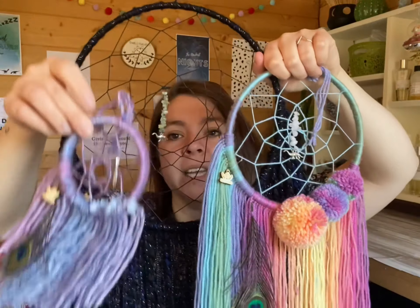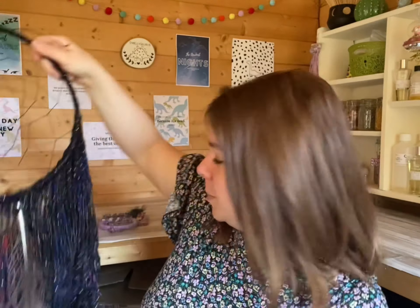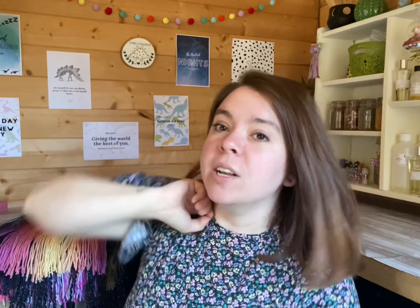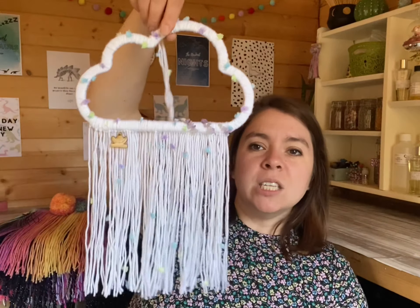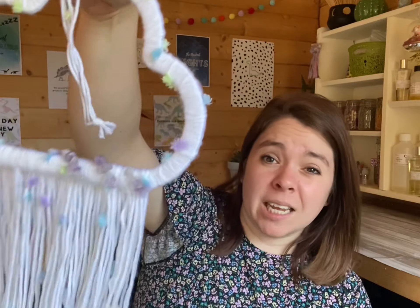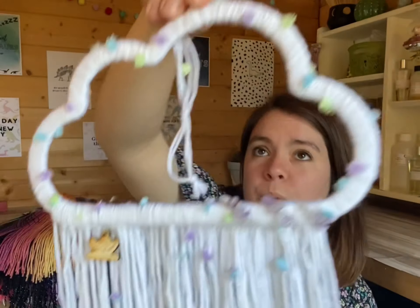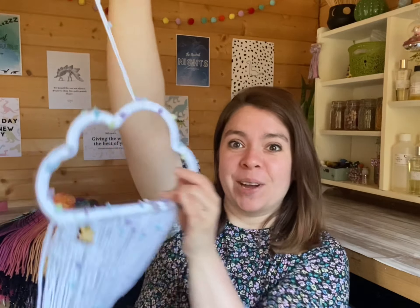So those are the three sizes. I've also had a little experiment with some cloud shapes — when it was Mental Health Awareness Week I loved the idea of rain symbolizing getting rid of feelings, and when the cloud passes you feel a bit better. It's not quite a dream catcher as it has no web, but it symbolizes exactly the same thing — holding space. It has amethyst and a little dinosaur on it. I just think these are really fun to make and they make me very happy.